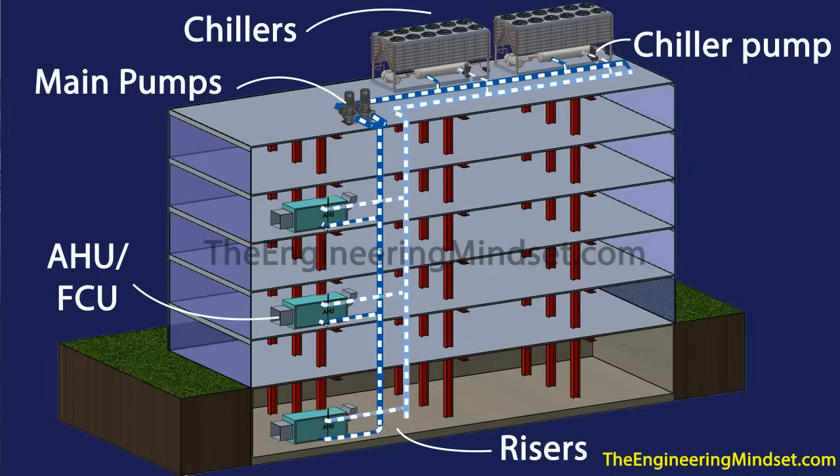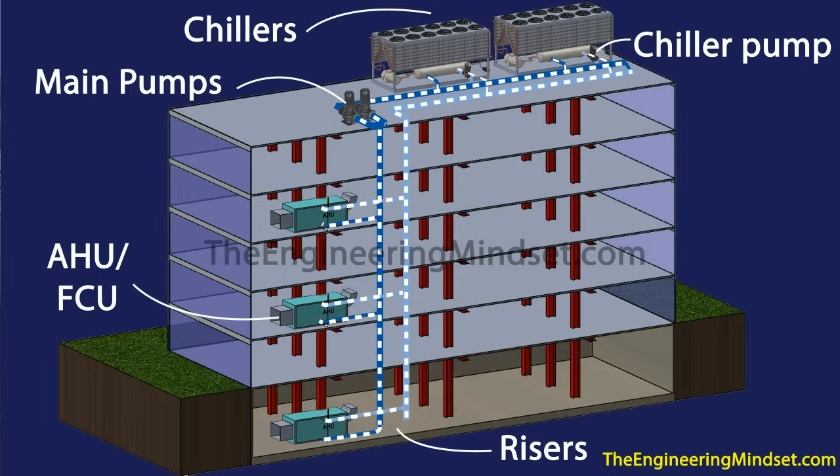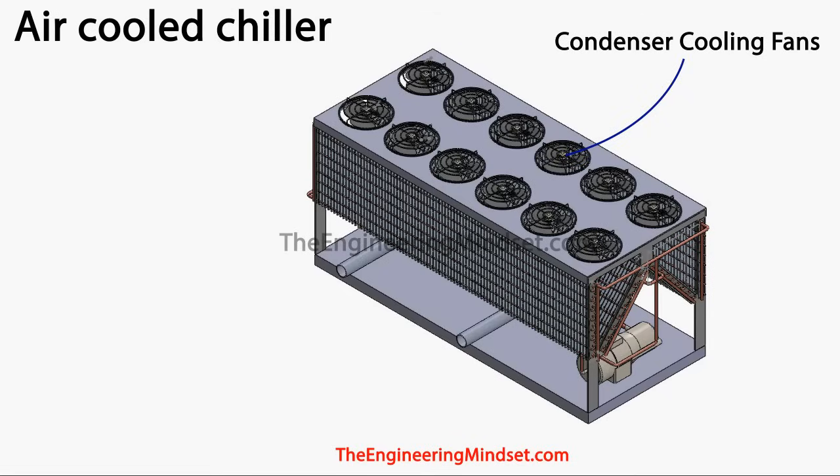So let's now have a look around the chillers to see the main components, and then after that we'll look in a bit more detail at how they actually work. If we look at the air-cooled chiller from an isometric view, you'll see that on the top are the condenser cooling fans.